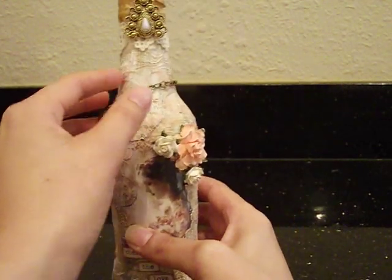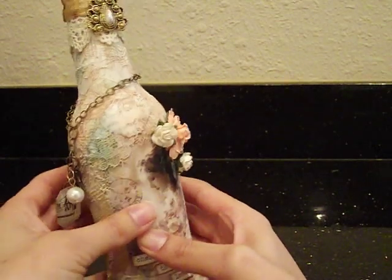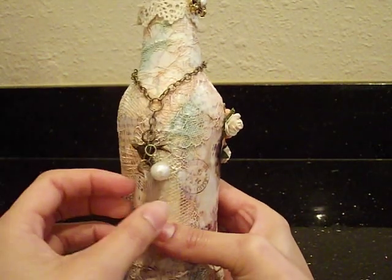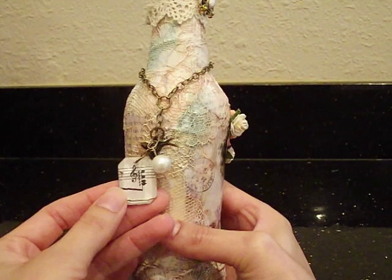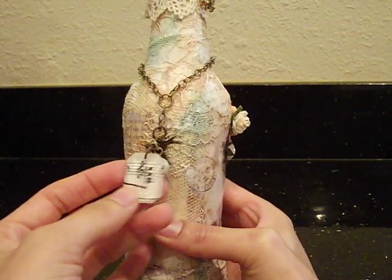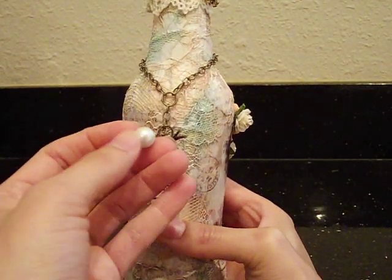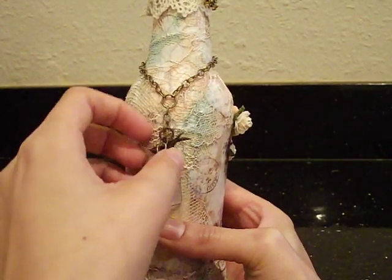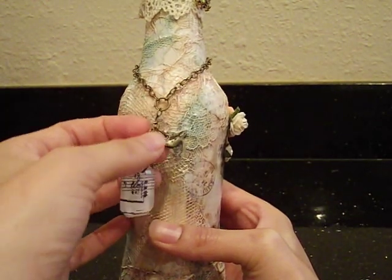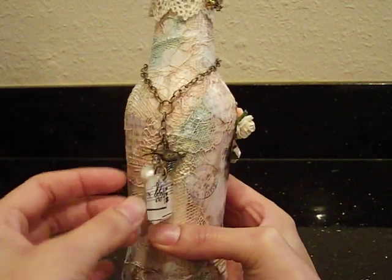Here we have some chain — I just used some chain and I wanted to dangle a couple of things. We've got this little — I think these are the facets from Tim Holtz — and I just used some music sheet on the back of that and glued it with glossy accents. I've got a little pearl. And a cute little bird — this is a little 7 Gypsies bird. Very cute. And it's all in antique gold, which I really like.